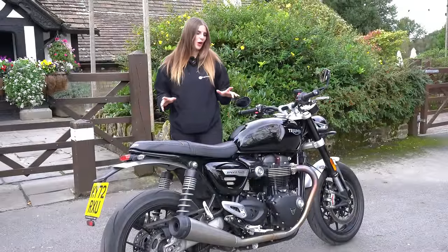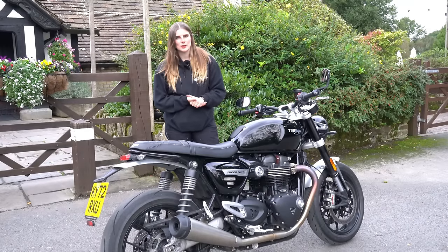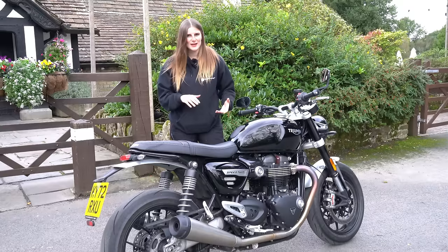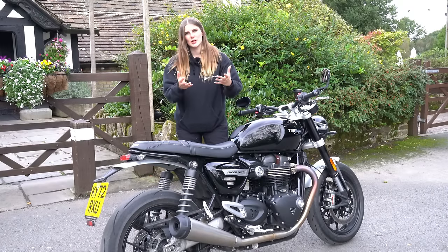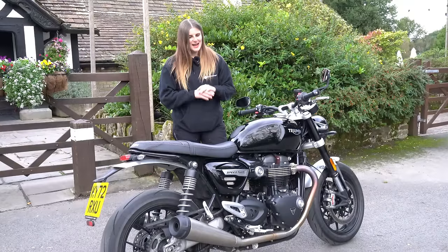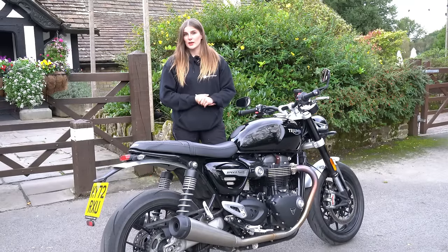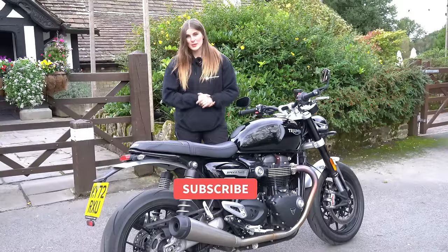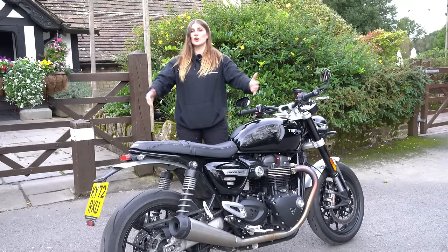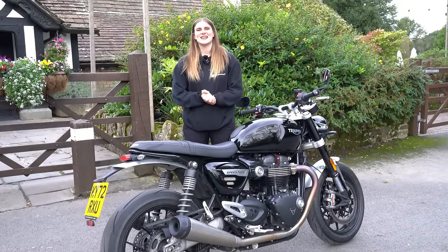That concludes my walkround vlog on Triumph's Speed Twin 1200. What do you guys think of this bike? I personally really like the concept — to me it's a more practical, comfortable version of the Thruxton RS, which I absolutely adored. I think it's a cracking bike. I've ridden it to get here and I can't wait to share my first ride impressions. Hit the subscribe button if you haven't already — it massively helps the channel grow. Keep safe and I'll see you on the next one!